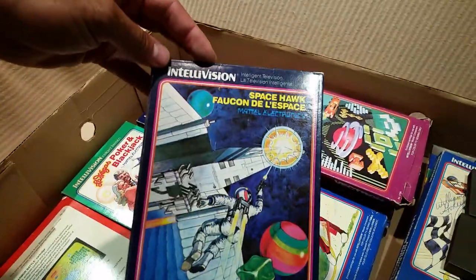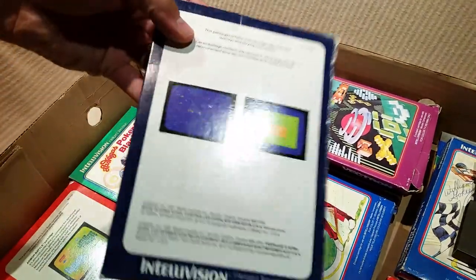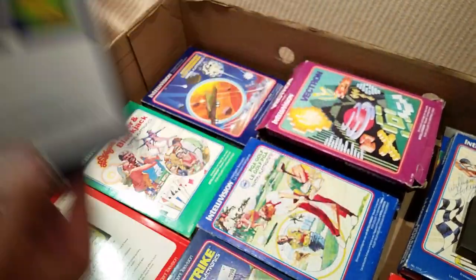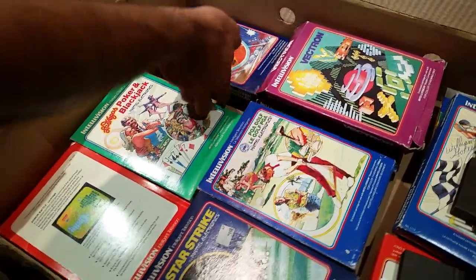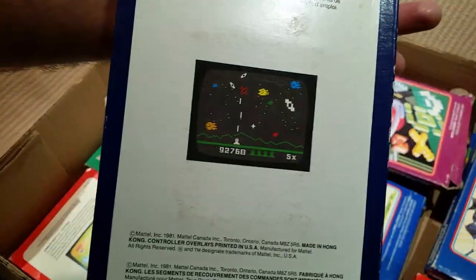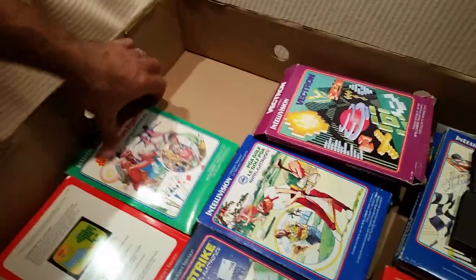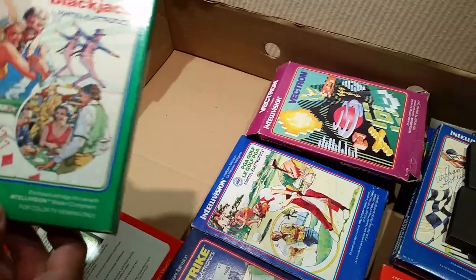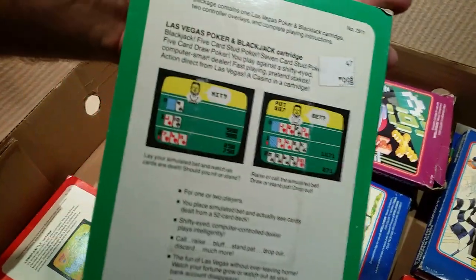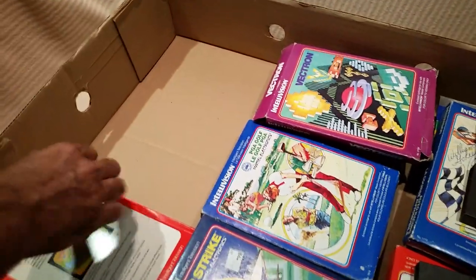Space Hawk — love this one. Astro Smash — yeah, they don't show you many pictures. It's kind of a version of Space Invaders. Poker and Blackjack — good game for kids, I like the art on there.